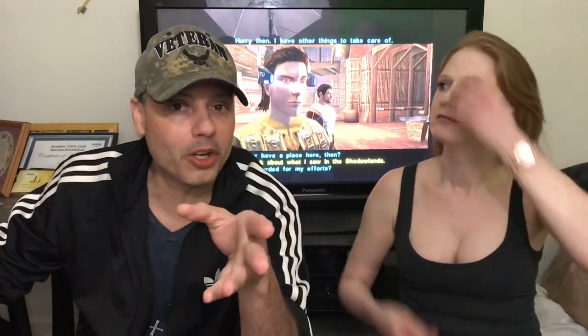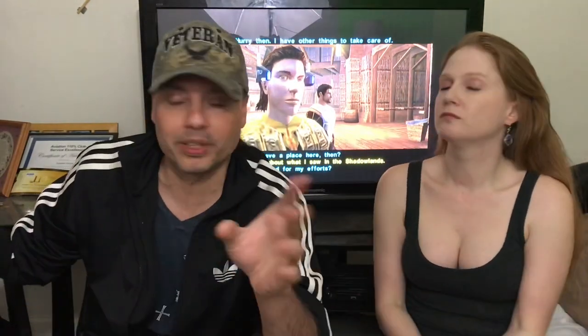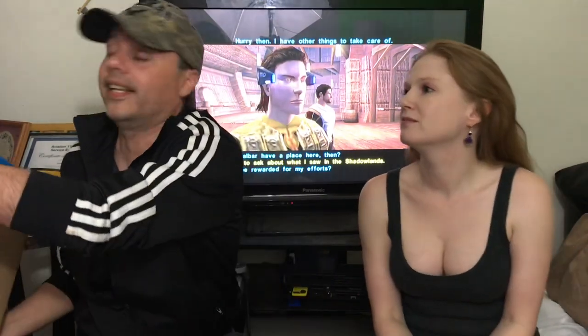Remember, if you guys subscribe we're going to give you a shout out at the end of the video — we always give shout outs to new subscribers. All right, this is the huge box.